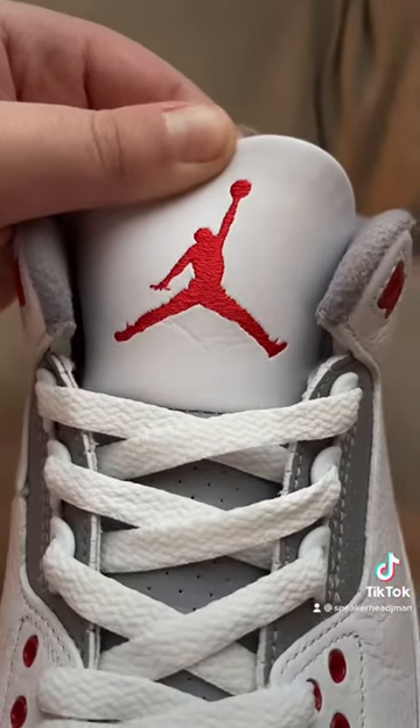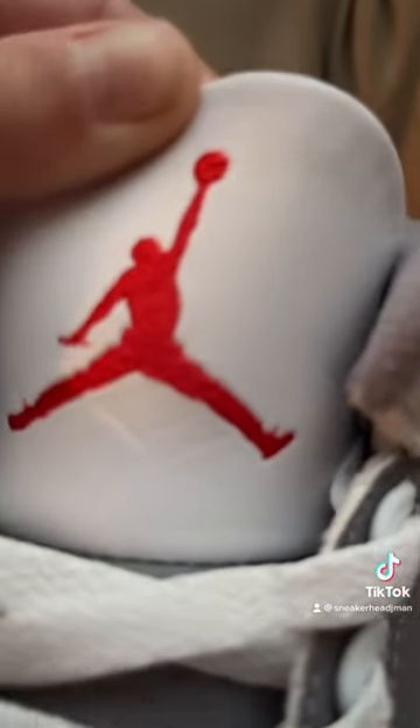The Jumpman logo right here should have two shoelaces, four fingers, and it should have a little wristband.